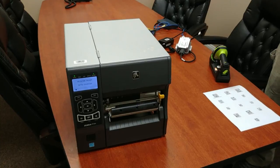and lastly the ZT420 with the 300 DPI print head.